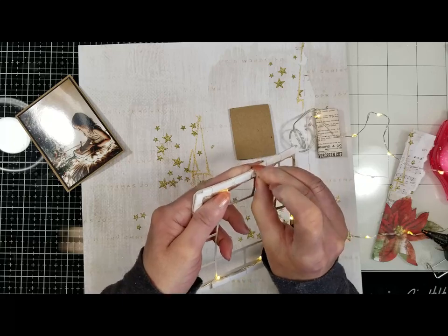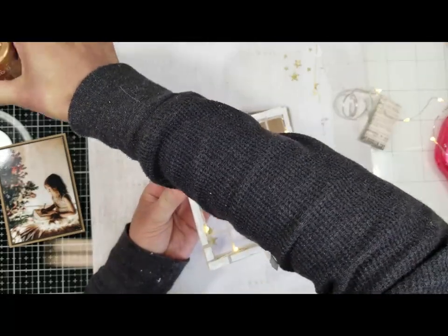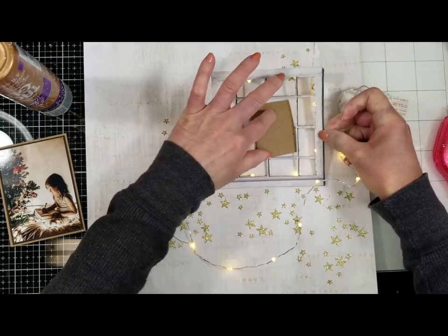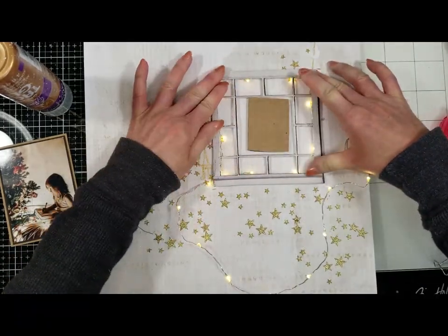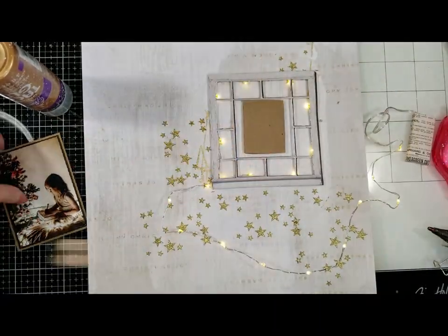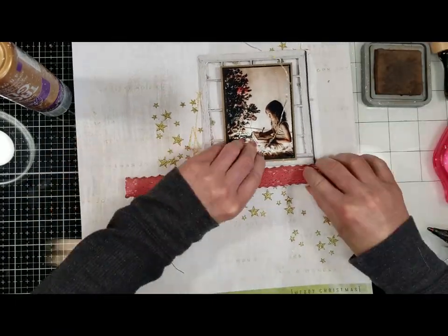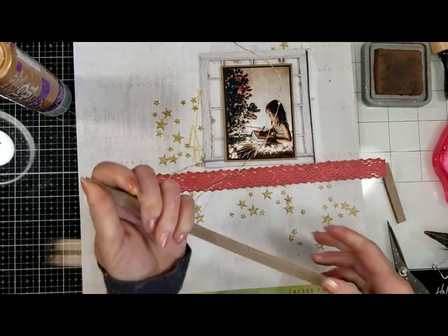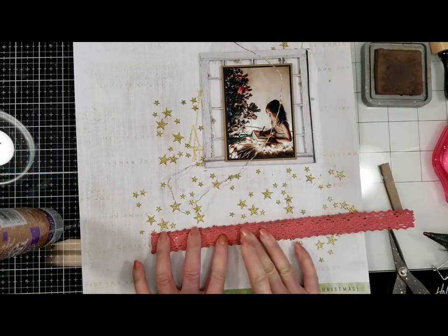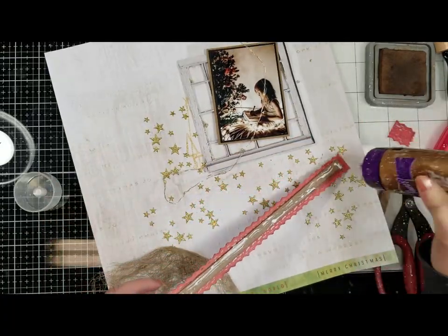I did this on all four sides of the square window. Once I have this done, I put the wire between the 3D foam tape layers. Now I'm removing all the covers of the tape and adding more adhesive to adhere this to the paper. I follow all the pencil marks I have on the background — my window is ready. Now I take one of the laser cuts in red and add a piece of cardboard to the back to add dimension, and I want to adhere this along the bottom of the window.